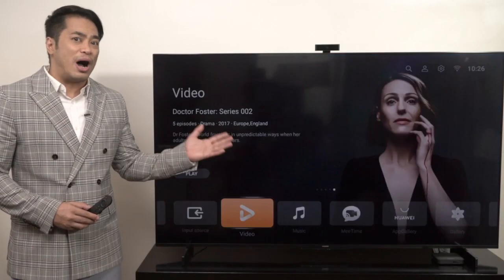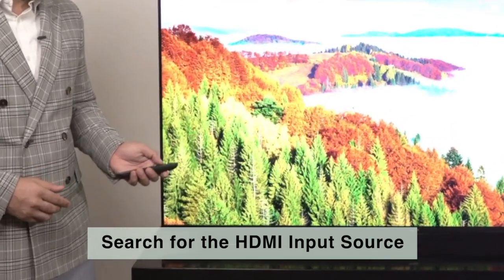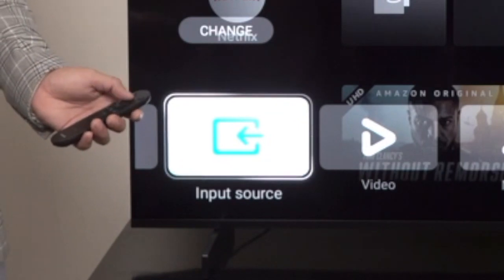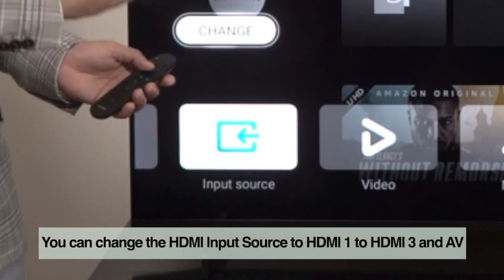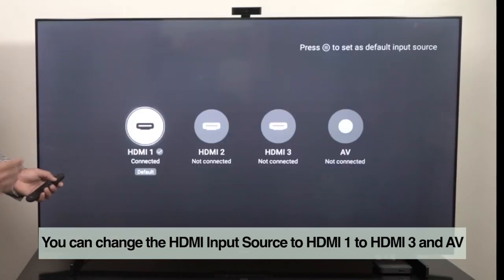Power on the Huawei Vision. Now search for the HDMI input source. Then you can change the input source from HDMI 1 all the way to HDMI 3 and AV.